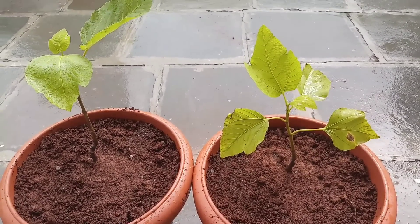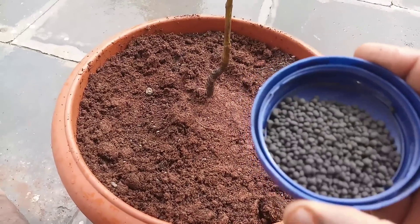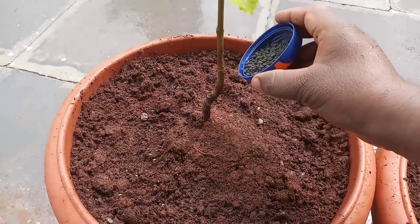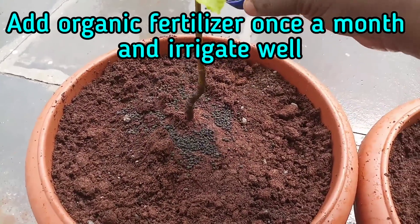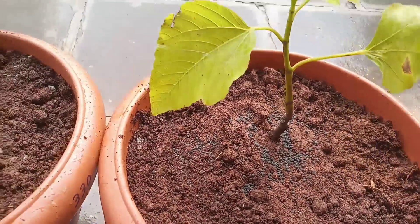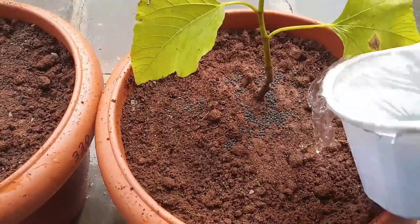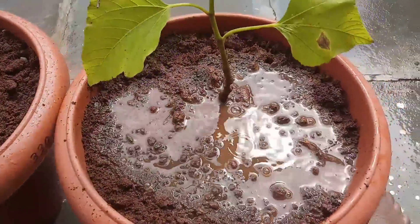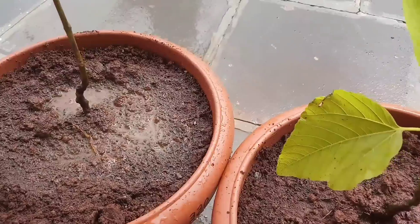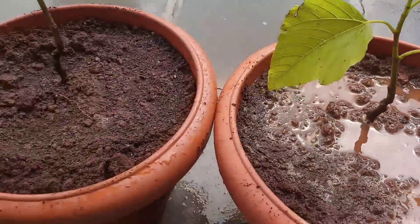Coming to fertilizer application, fig plants are heavy feeders and need a continuous supply of nutrients throughout the growing season. During the transplantation process I added my homemade organic fertilizer, and now I'm adding seaweed granules. The seaweed granules supply a continuous micronutrient dose to the plant, which helps it sustain its root as well as its vegetative growth.